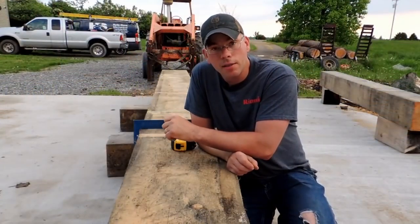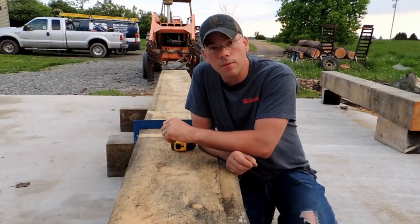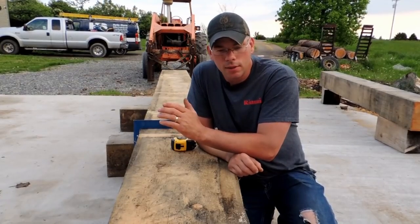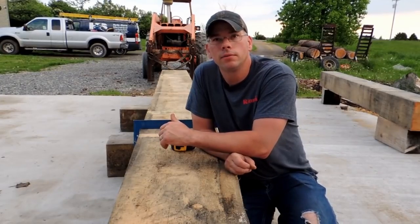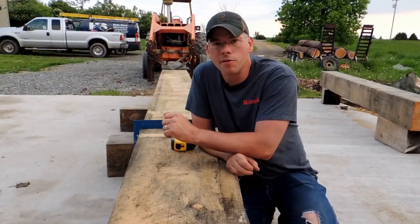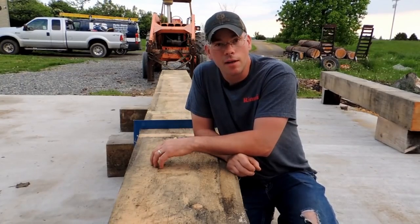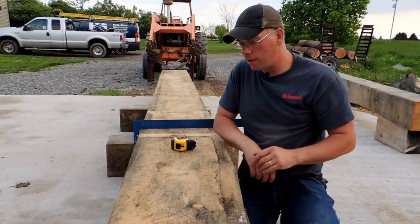Hey guys, we are back tonight. We are going to be doing some tie beam joinery layout. I had started filming this probably about halfway through the building of this thing, so I had a lot of the joinery cut already. This is my last tie beam for this barn, and I'm very excited about it.